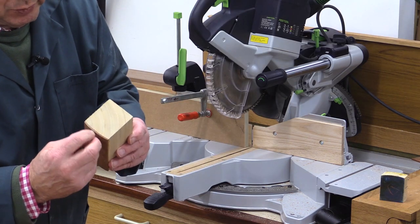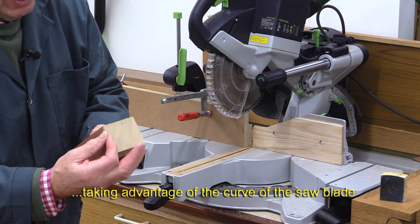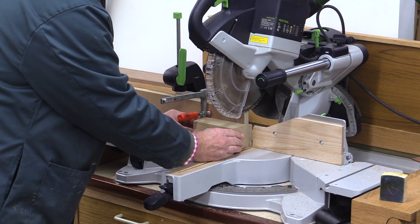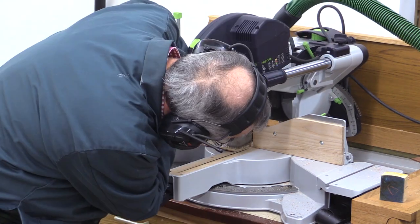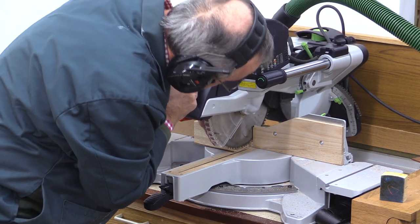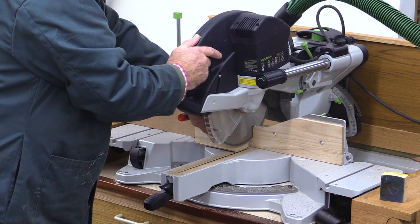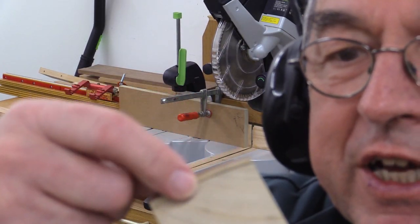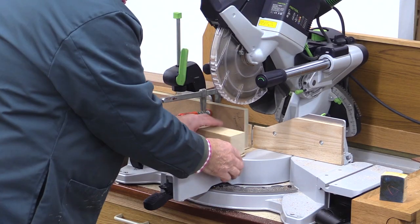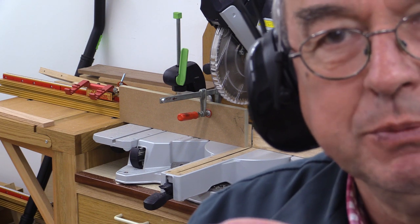I'm now going to trim this off for length here and at the bottom. After that, I'm going to do a very careful cut to leave this little top bit relieved, just like the outer cover of a book would be. I'm setting up to do a cut which stops short of this front face, allowing that front bit to look like the edge of the book. I've got a piece of MDF against my fence to bring this forward by just the right amount. I've already set my depth stop. I was being cautious, so I'll go a little bit deeper. I think that's as close as I'm going to risk, and I can finish this off with some sandpaper.